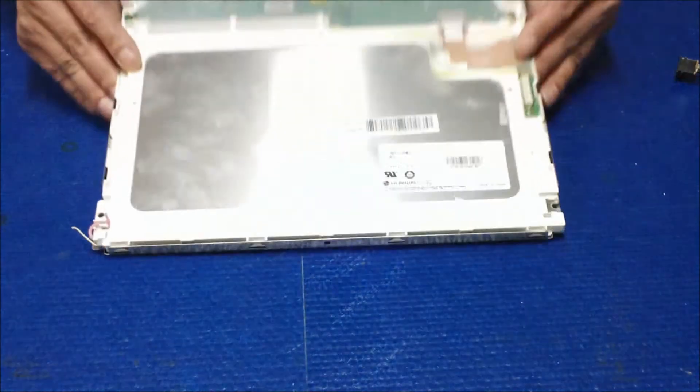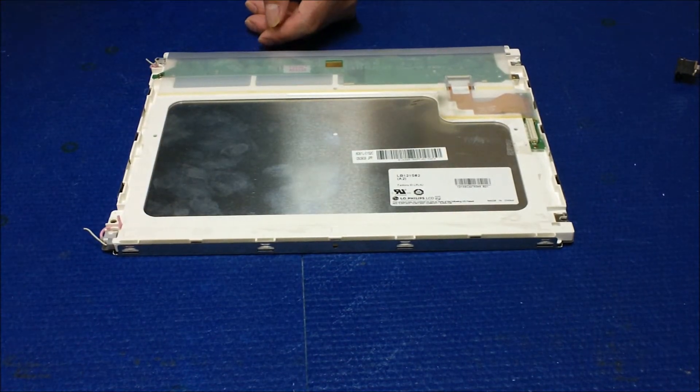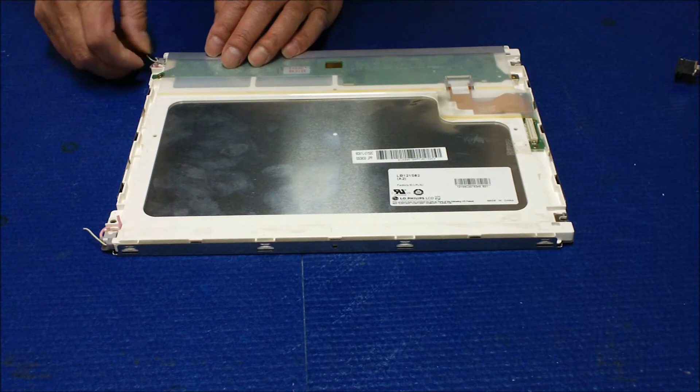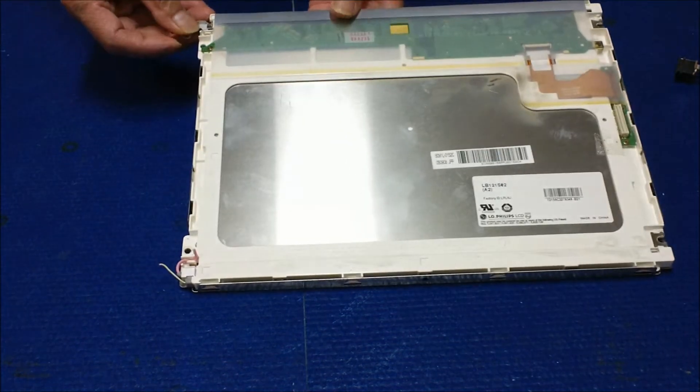Set that aside and flip over. Then you're going to slowly take this wire out — just push it out.